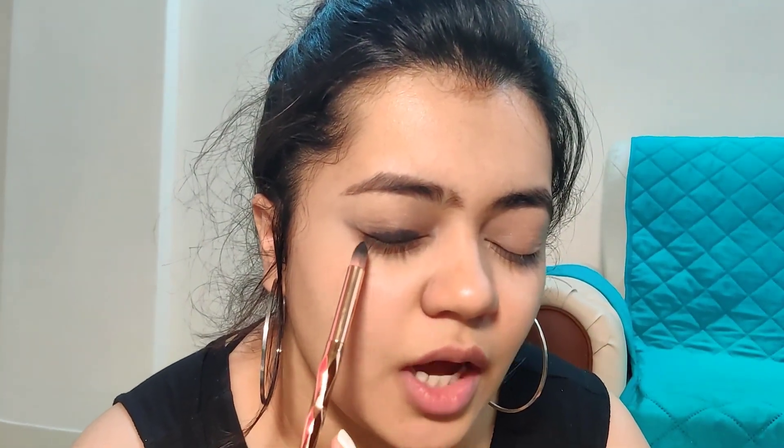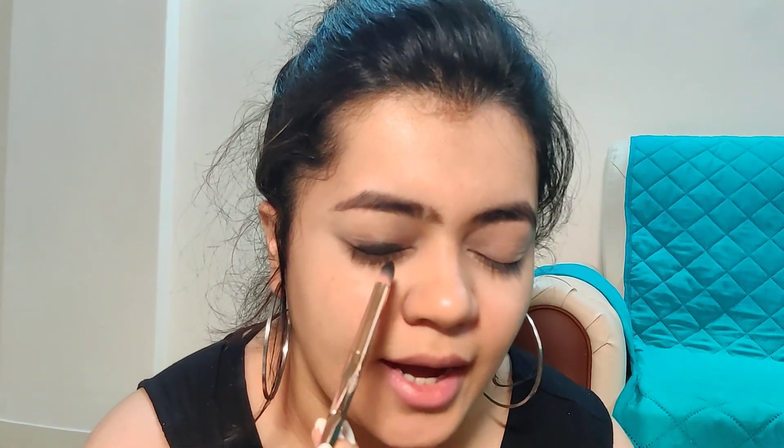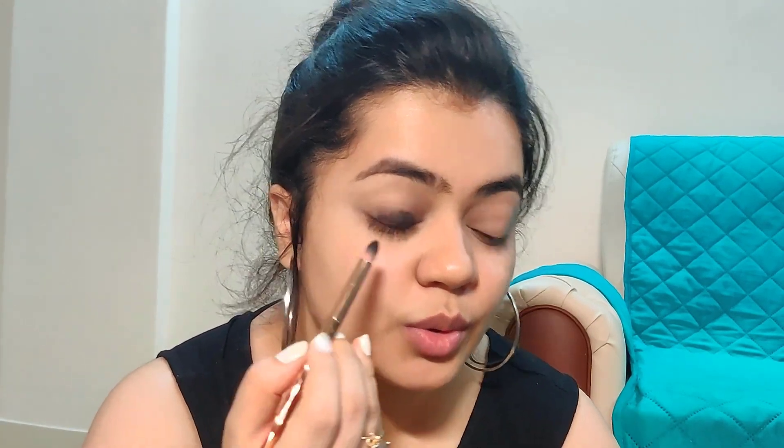I have evened out the kohl/kajal we applied and blended it very well. Now I'm going to take a black eyeshadow and blend it to the outer and inner corners of my eyes, taking very little of it.